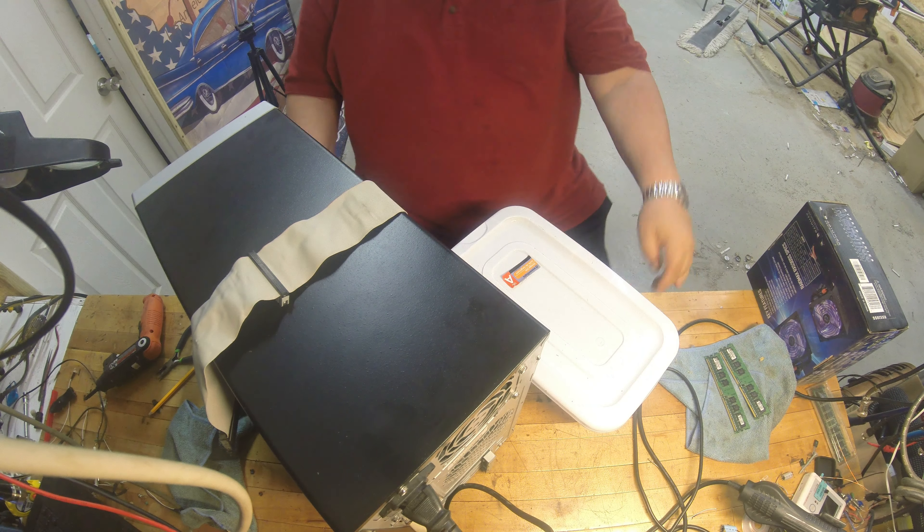Just for grins and giggles, I think you only need one stick in there too, but anyway let's go ahead and drop some other memory in here just to see if it makes any difference. Let's just try one chip to start with and see if that makes any difference. Nope. Surprise, surprise.